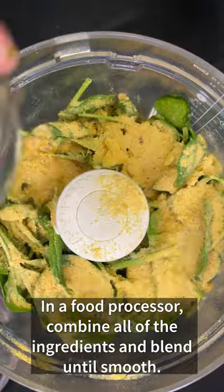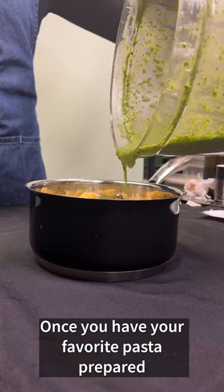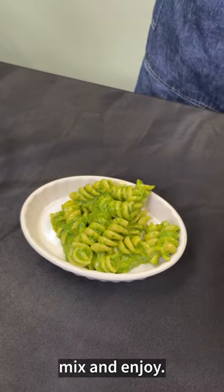In a food processor, combine all of the ingredients and blend until smooth. Once you have your favorite pasta prepared, pour the sauce over the pasta, mix, and enjoy.